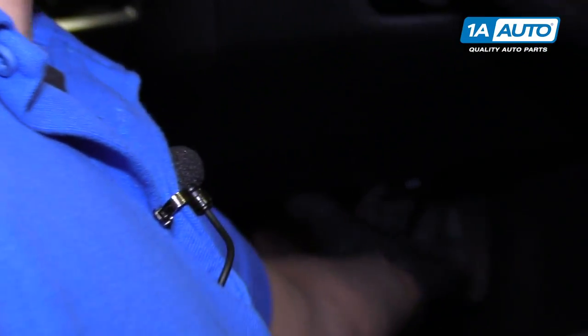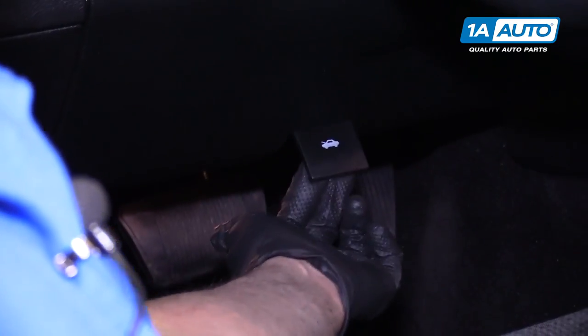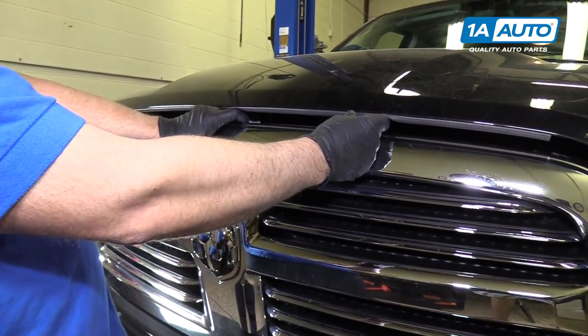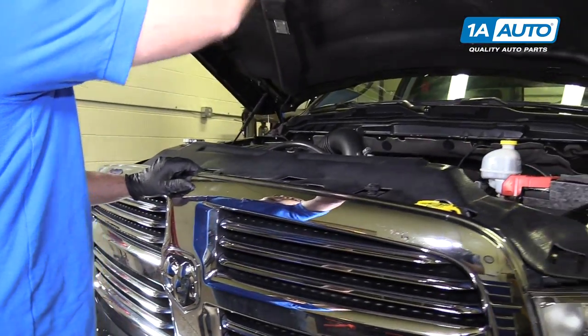We're going to open the hood right under your steering wheel — this little lever pops the hood. The hood's safety latch is right here. You're going to pull it to the left, then pull up.